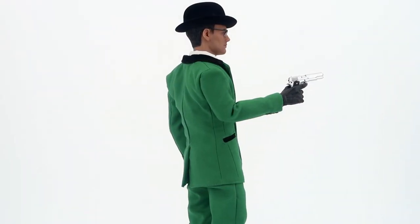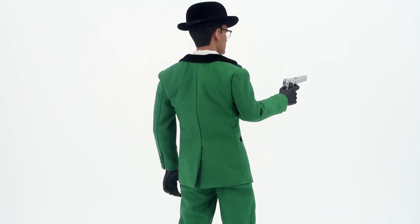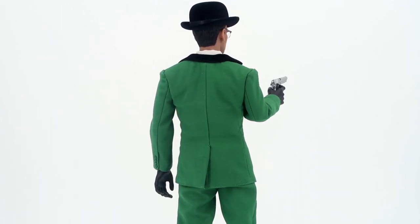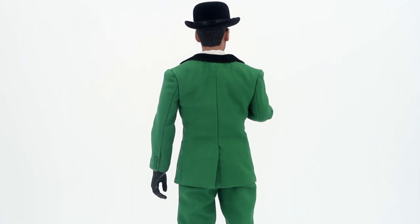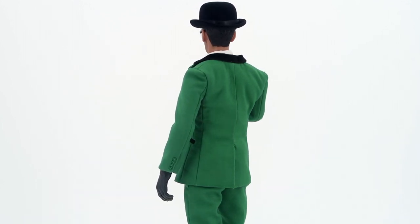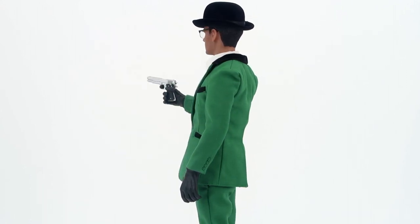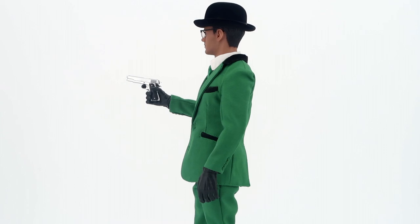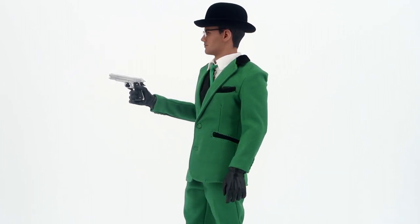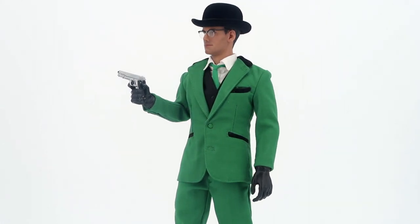So here we have the Edward Enigma from the Gotham TV series. When you use it with the glasses, the hat, and the gloves I'm using from the Joker figure, this figure really comes to life and is perfectly the image of Edward Enigma from the show. I'm really impressed with this figure — not only because of the price, which is pretty cheap, but also for everything included in the package.